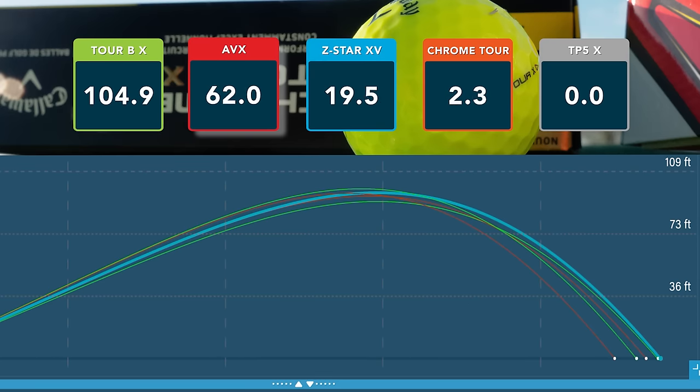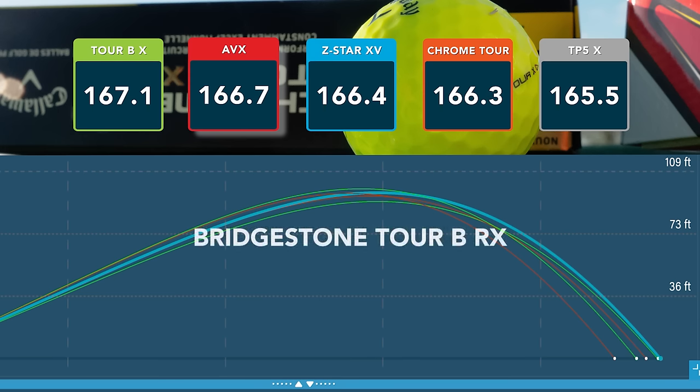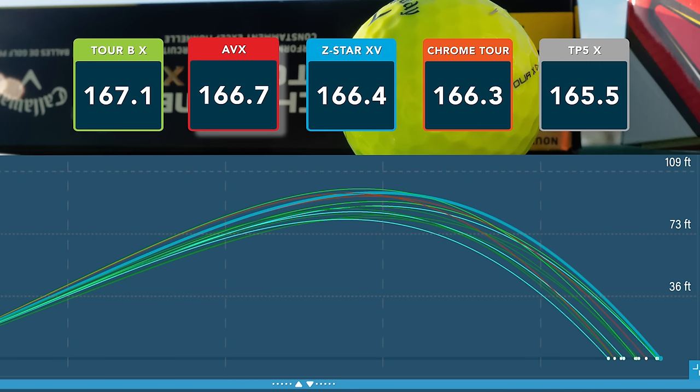For carry distance, the golf ball that gave me the longest average carry with my 7-iron was the Bridgestone Tour B RX at 167 yards, followed by the Titleist AVX and the Srixon Z-Star, both at 166 yards.